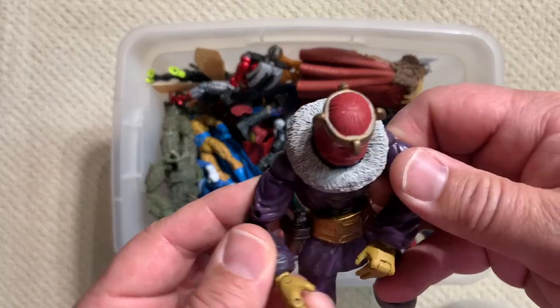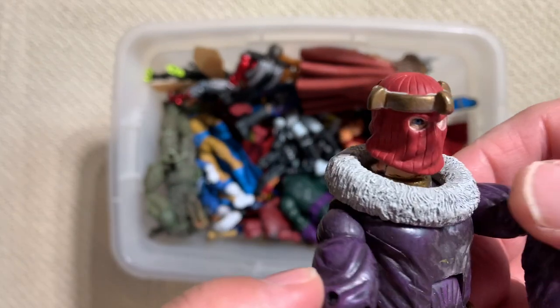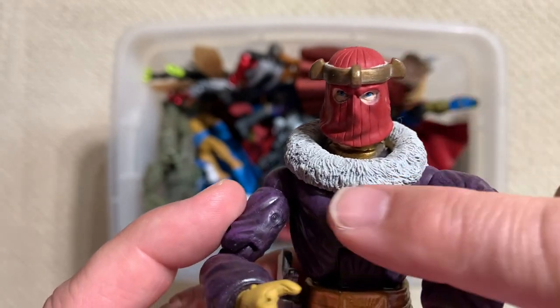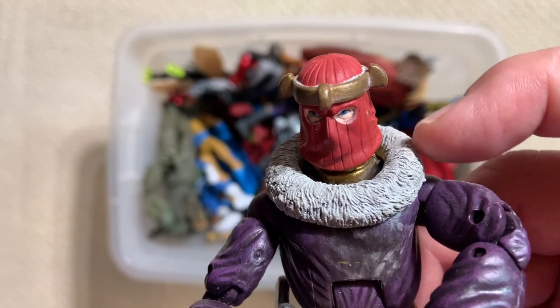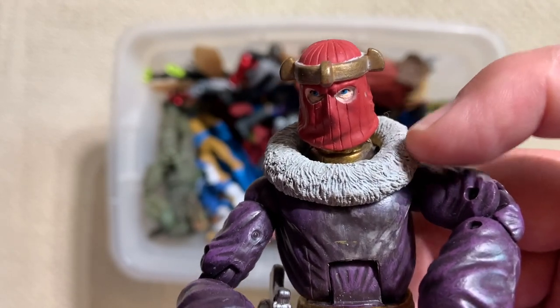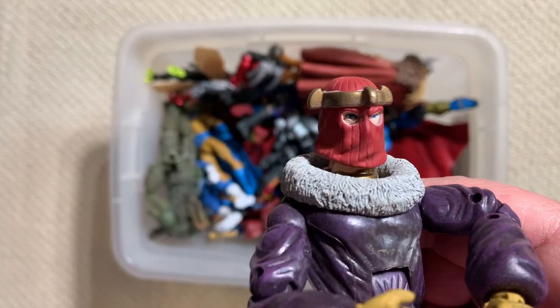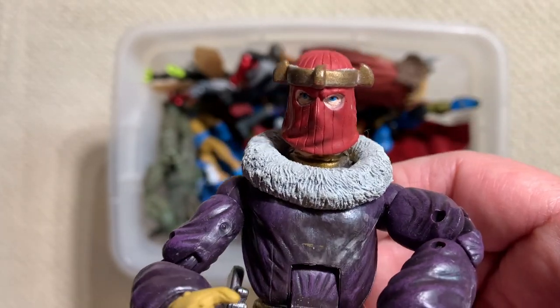I have another one of these guys down in the Secret Lounge too. This is Helmet Zemo, the older, like 1940s Baron Zemo figure. If you watch Falcon and the Winter Soldier, you'll notice that Daniel Brühl always wore a jacket with a big fuzzy collar as a nice callback to the design of Baron Zemo. And it was purple also - a nice touch on that show.